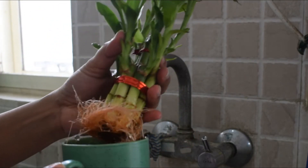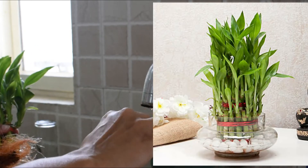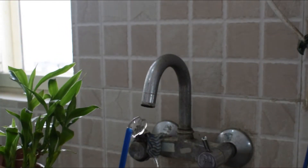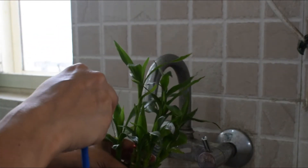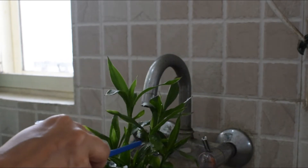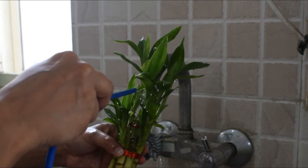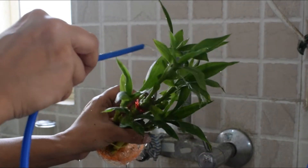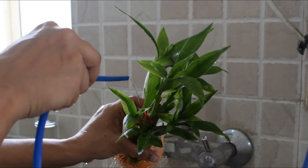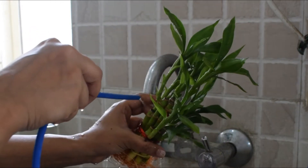Along with the pothos I also have a lucky bamboo plant here. It originally came in an ordinary glass jar but I've transferred it to a normal coffee mug. This plant is also very simple to grow, and I've found that using RO water works very well for it. I follow the same care procedure — first I wash its leaves and then I change the water.